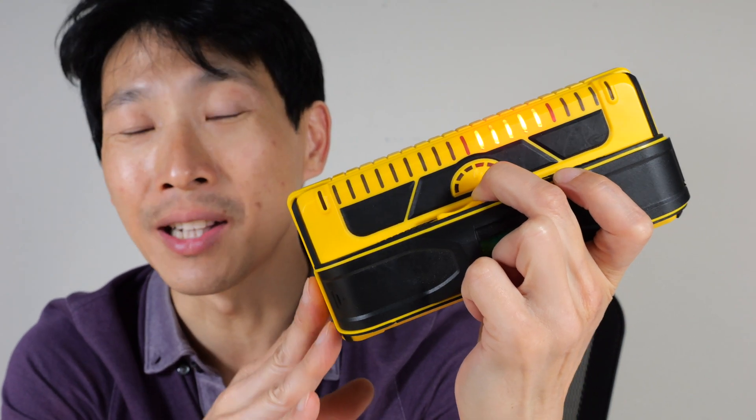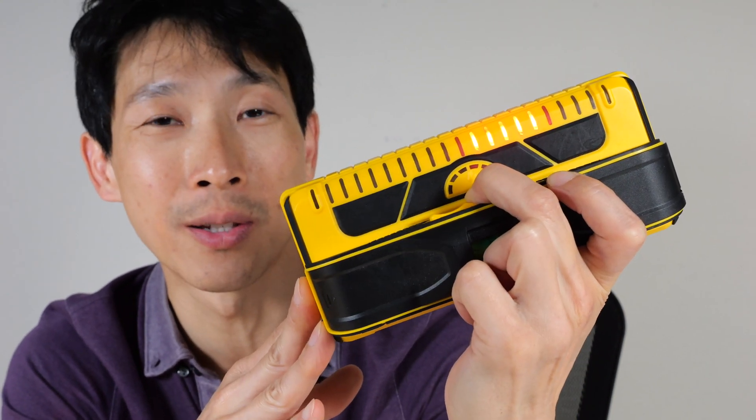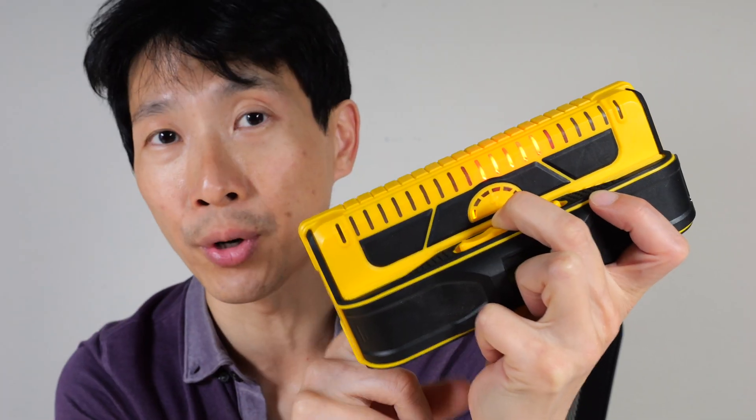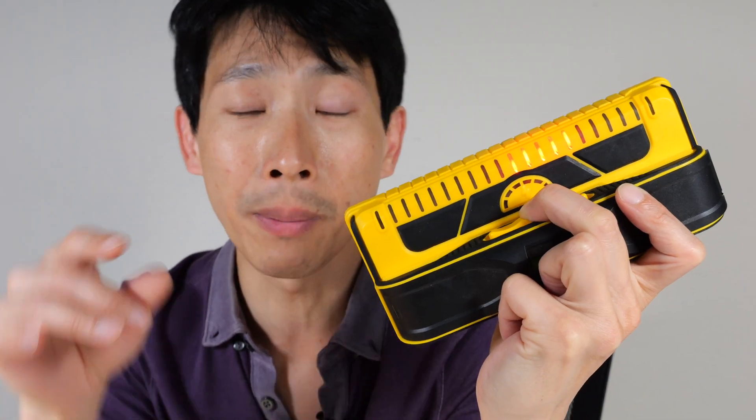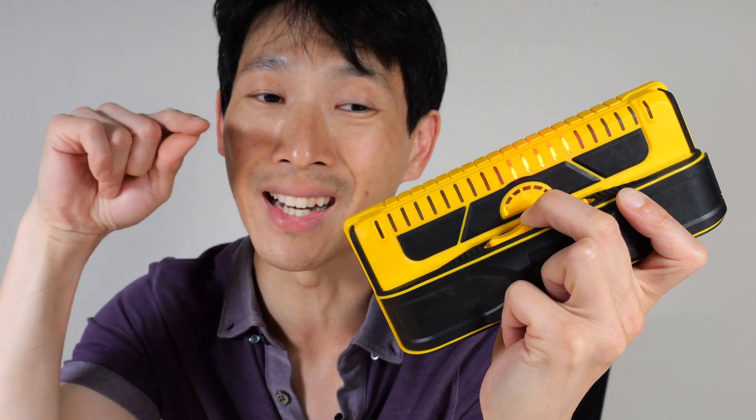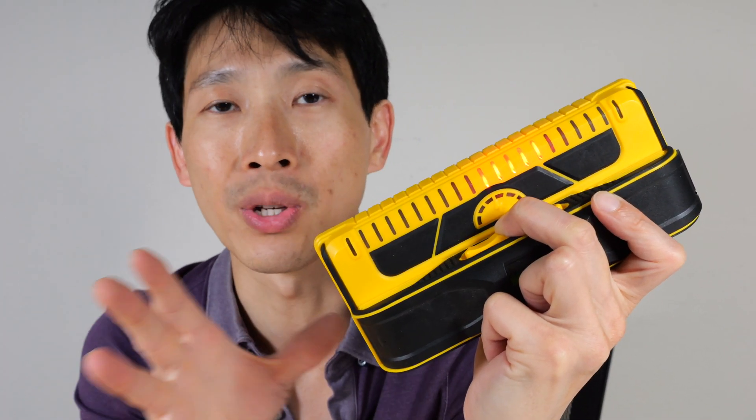How's it going everybody? This is Beat the Bush. This is the Franklin Professional M210 Stud Finder. If you use it per the instructions, you can be up to 5 sixteenths of an inch off. This is okay for a lot of work, but if you really want to hone in there and get it right on the bullseye, today I'm going to show you how to do that.